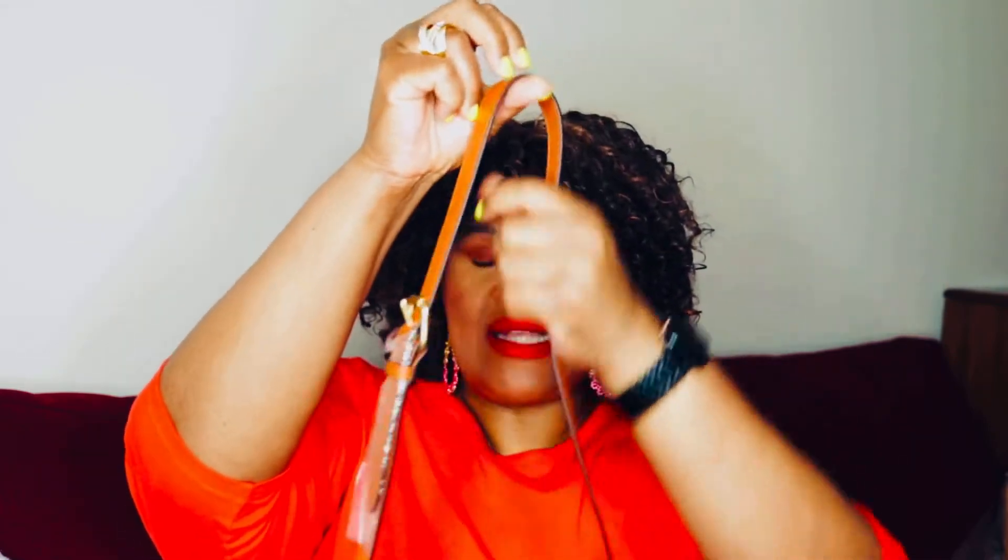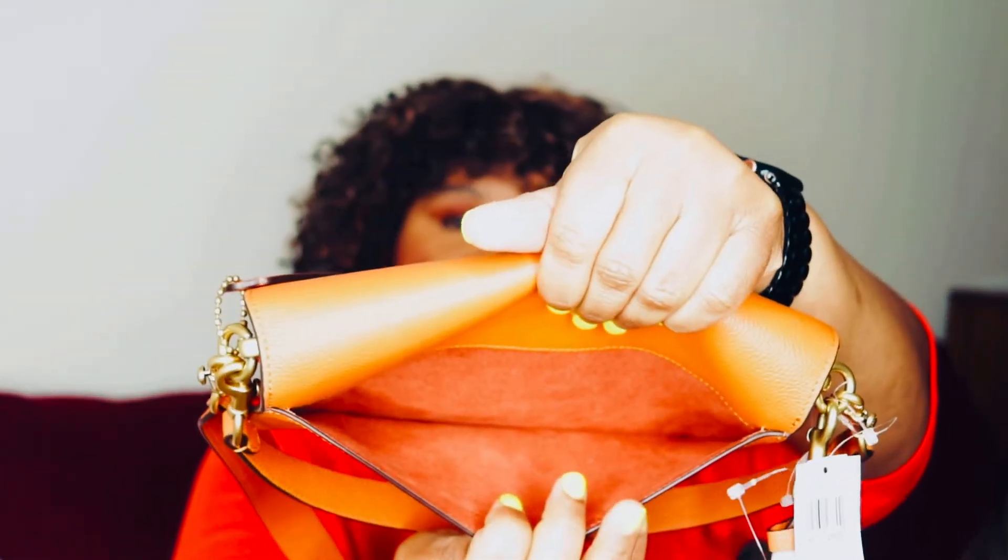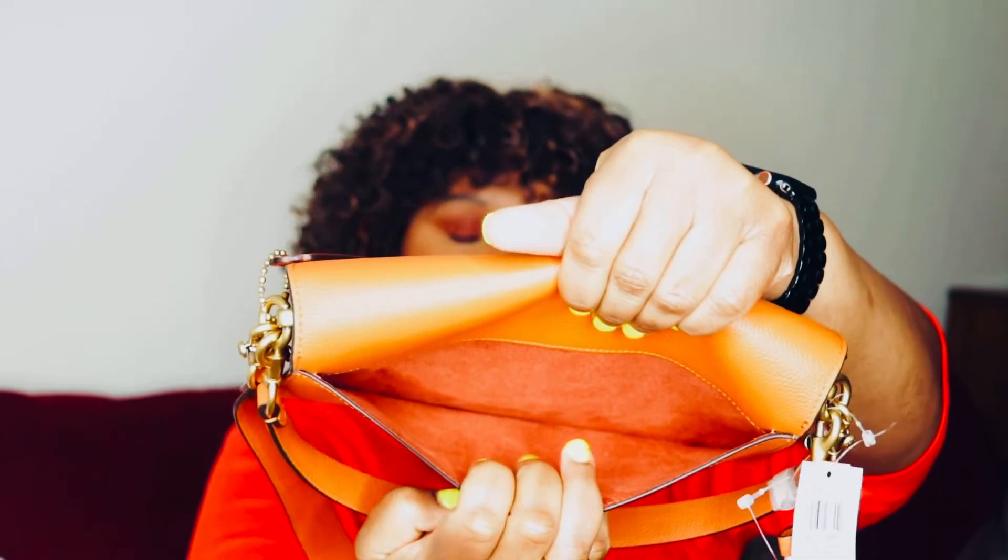It has two straps. The long strap is adjustable as well as detachable, and this is a 21 and a quarter inch drop, so easy for shoulder wear or cross body. You have the shorter strap, which is a seven inch drop. You have a back pocket — I love that matchy matchy fabric lining. This pocket fits my iPhone 12 Pro Max perfectly.